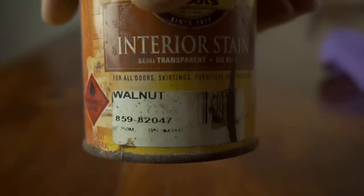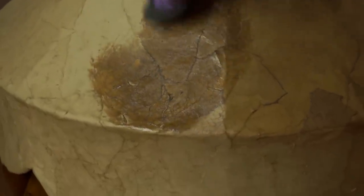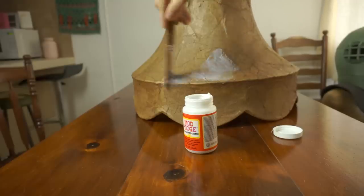I had some toast while I waited. We used a bit of oil-based stain and rubbed that all over. And then a bit of Mod Podge over top to seal it. And by that point, things were looking really hopeful.